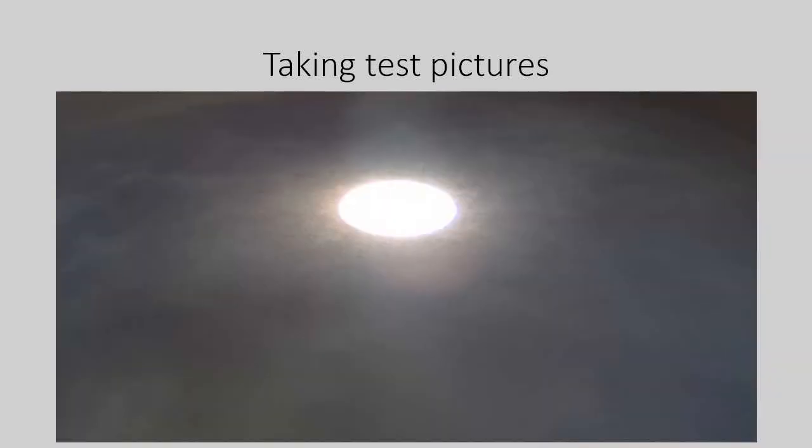Here is yet another picture taken with a cell phone — in it you can even see clouds. Here is a video also from the binocular projector.